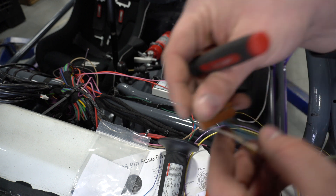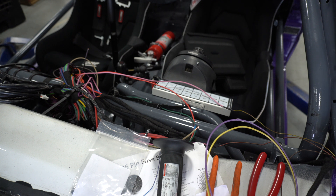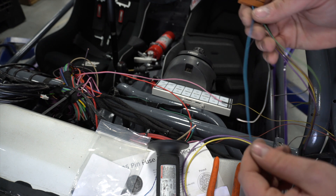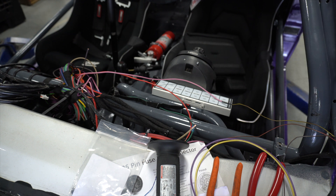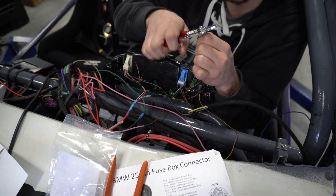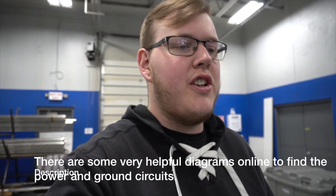Now we can flip to the other side here. We're down to pin number six which is ground. Number four is cluster electronics, number two is vehicle speed. Got all the wiring finished up. My memory card was full so I wasn't able to record the rest of it. Essentially you just find all the powers and grounds and start plugging things together.